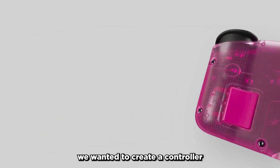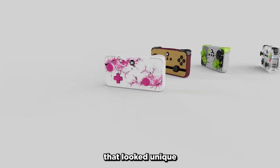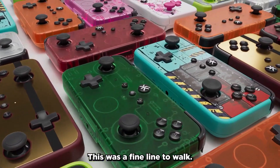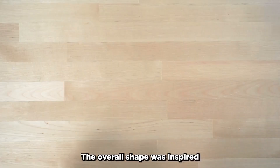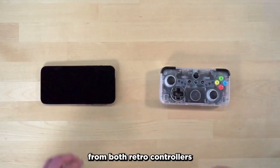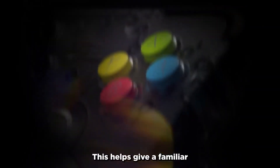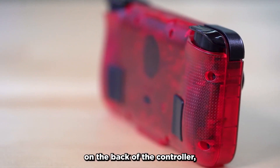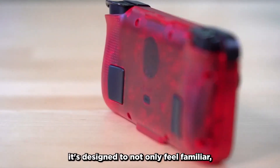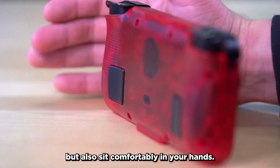When we decided to make the NEO-S, we wanted to create a controller that looked unique but also felt familiar and comfortable. This was a fine line to walk, so to achieve this, we took inspiration from different areas. The overall shape was inspired from both retro controllers and modern smartphones, which helps give a familiar look and feel, and with the textured ergonomics on the back of the controller, it's designed to not only feel familiar but also sit comfortably in your hands.